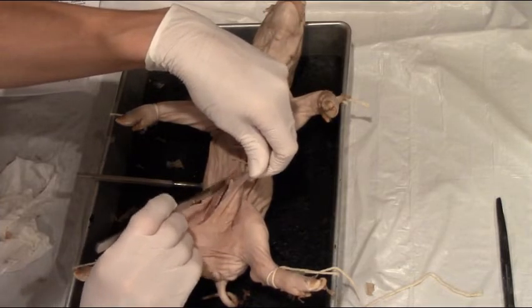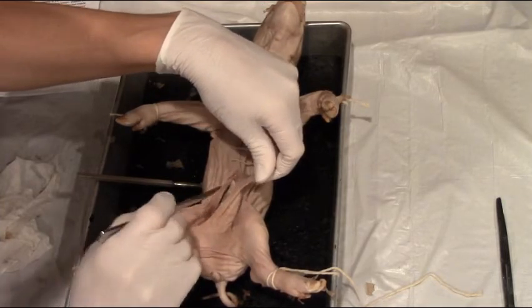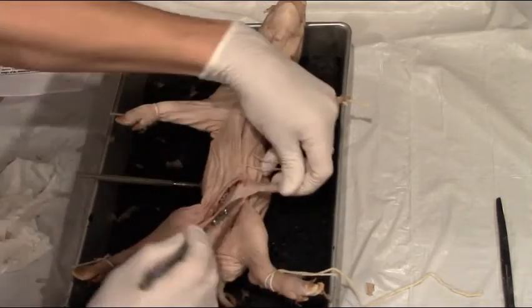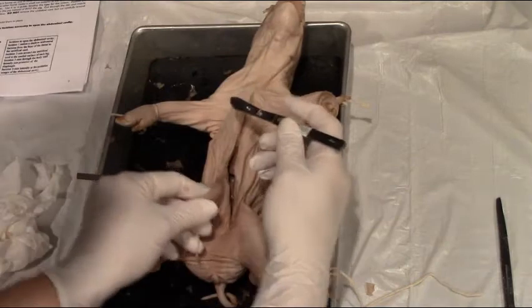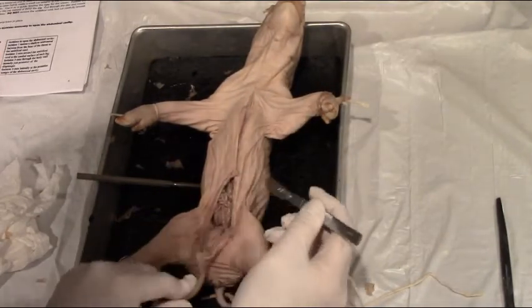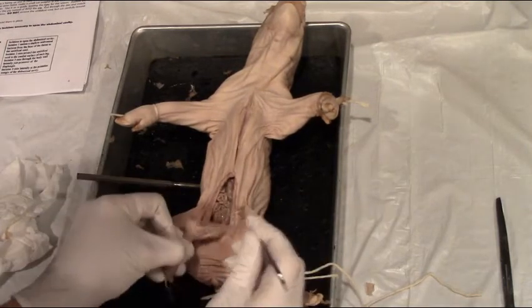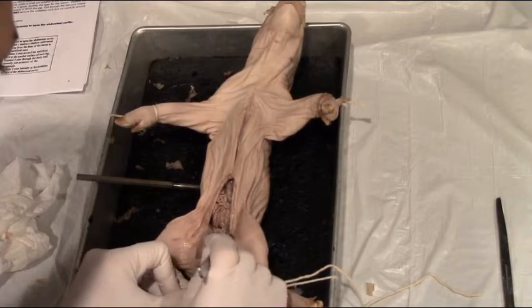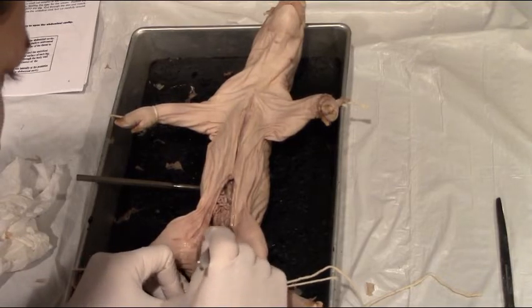I can't quite pull the umbilical cord down yet, so I'm going to cut through the blood vessel that's currently connected right there. You can see how I'm pulling away and going back and forth. There we go — I should be able to pull that umbilical cord all the way down. So you are going to cut a blood vessel. Then cut a little bit further into each leg.